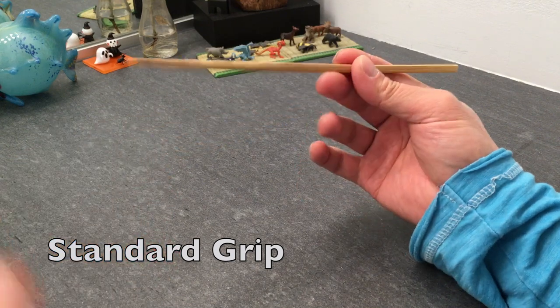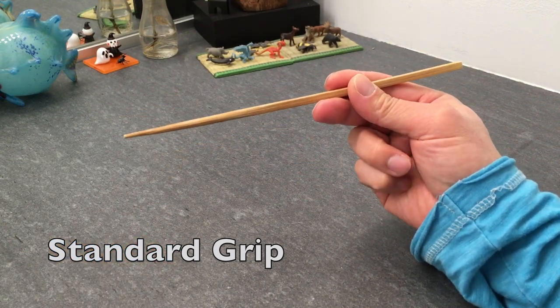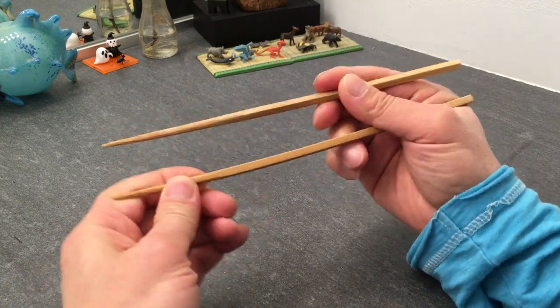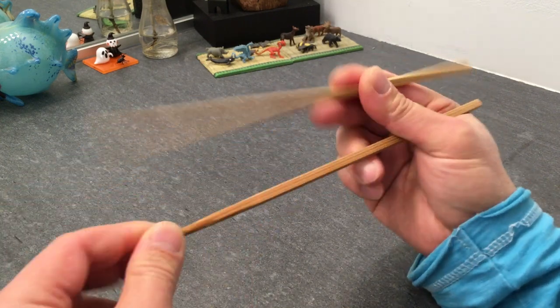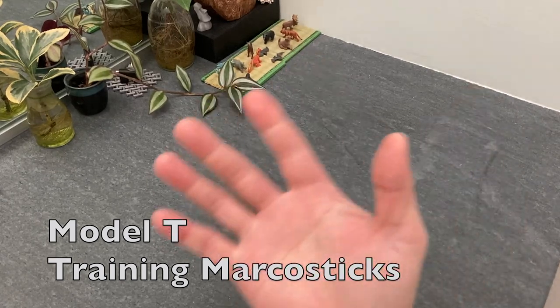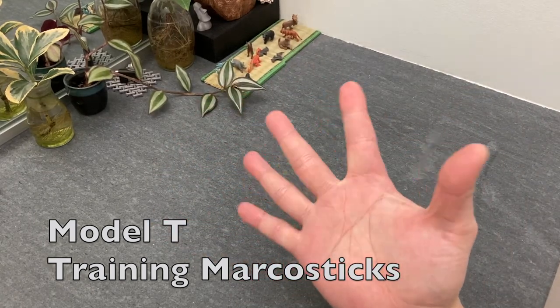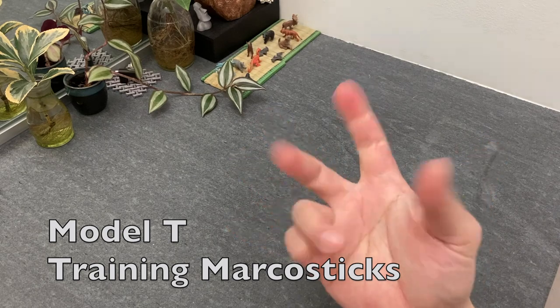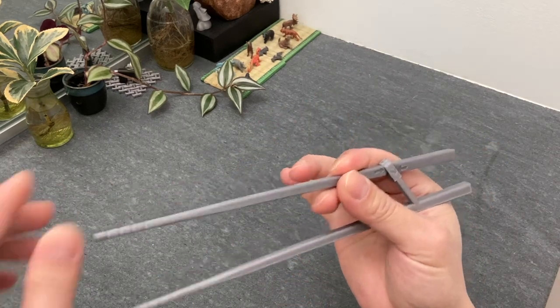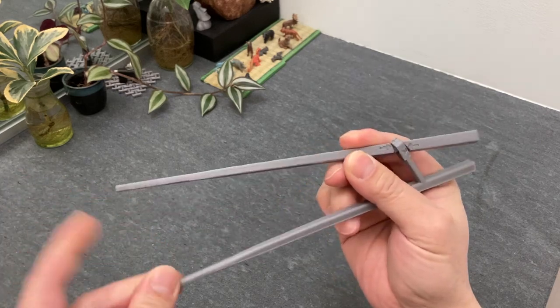That previous episode taught you how to use the standard grip. To fast forward through the process: the Model T training Marco sticks allow you to shortcut that learning process.